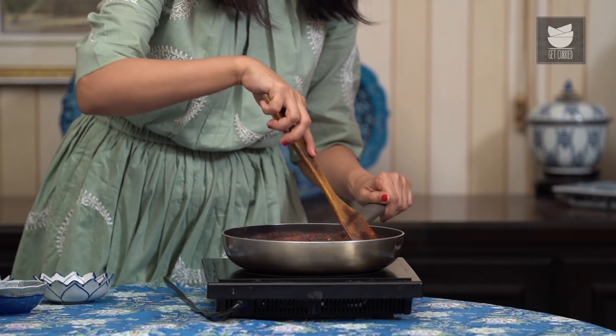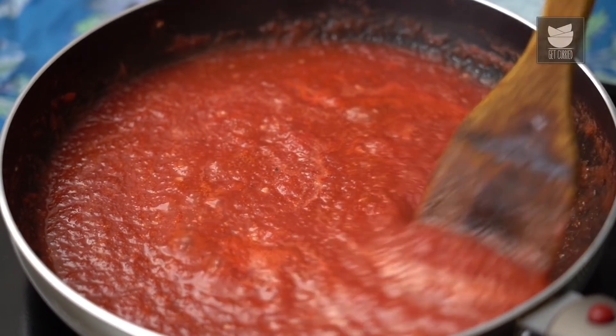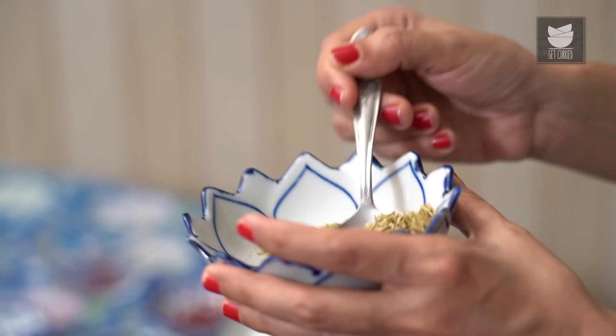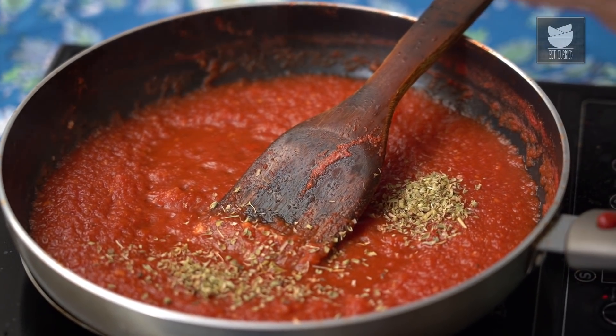What we're looking for is for this sauce to thicken and reduce to almost half, so the flavours get really concentrated and we won't need much sauce on each pizza — which means we won't get soggy pizzas. The sauce has thickened really nicely and reduced by half. Now is the time to add the dried oregano — it's a herb, so it's always best to add it right at the end. Just stir that through and switch it off.